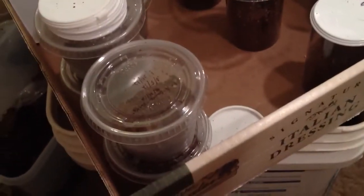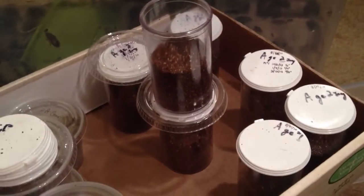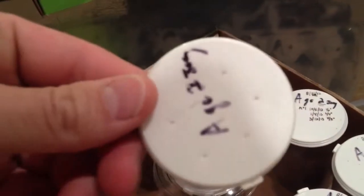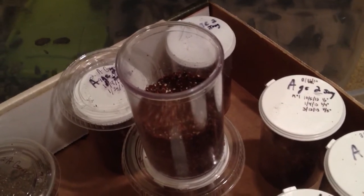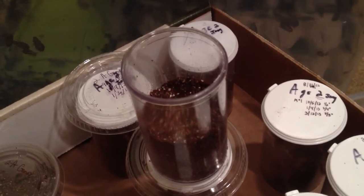We're rehousing them today. I have these deli cups I've been using — I really don't like those — so I'm putting them into some of these that I've got. I've got 10 or 11 that I'm doing, but I'm not gonna show you all 11 because they're pretty routine. I have my lids pre-marked: A-genic, the number, and who I got it from. The number means from this person I got two different bloodlines — number one indicates one bloodline, number two is another — so later on when they mate, we can get some nice clean genetics.